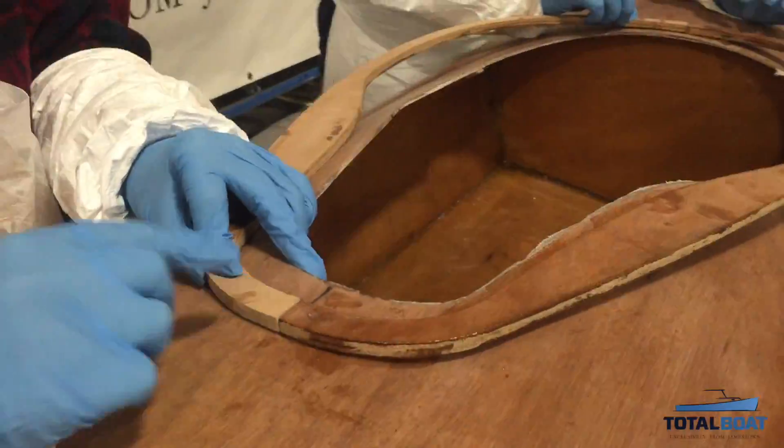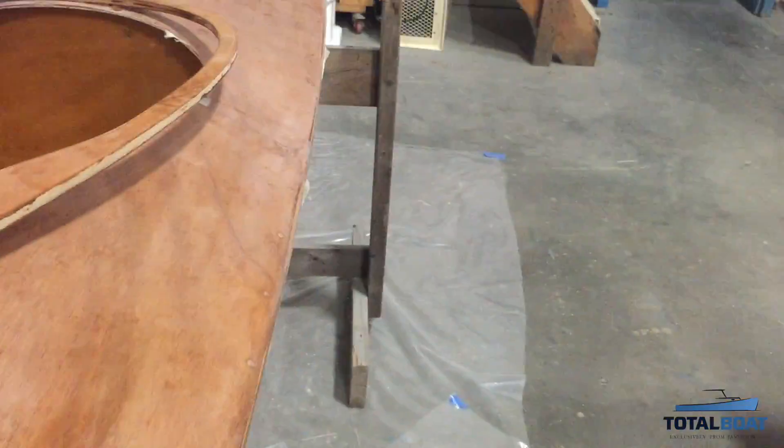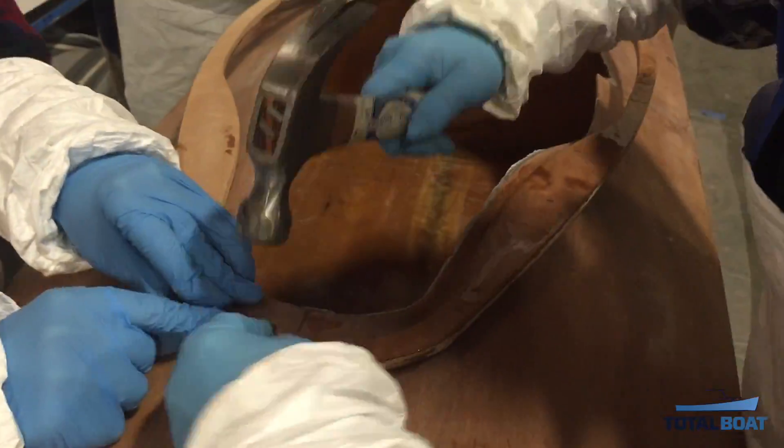Silica thickened epoxy is often used to laminate wood, another boat building skill that was great to add to our training.